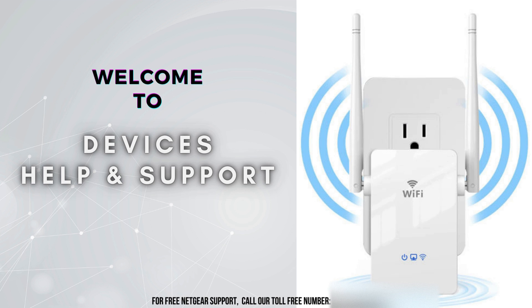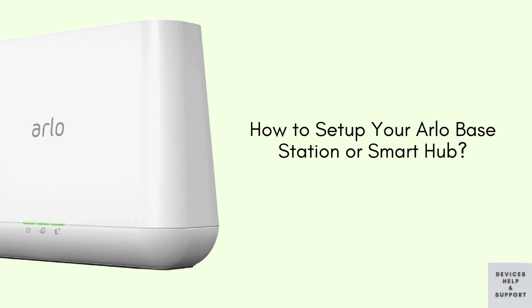Welcome to Devices Help and Support, your ultimate destination for all things related to devices setup, troubleshooting, and optimizing your tech experience. In this video, we'll guide you through the simple steps to set up your Arlo base station or Smart Hub, ensuring seamless integration with your Arlo cameras and a reliable home security system.